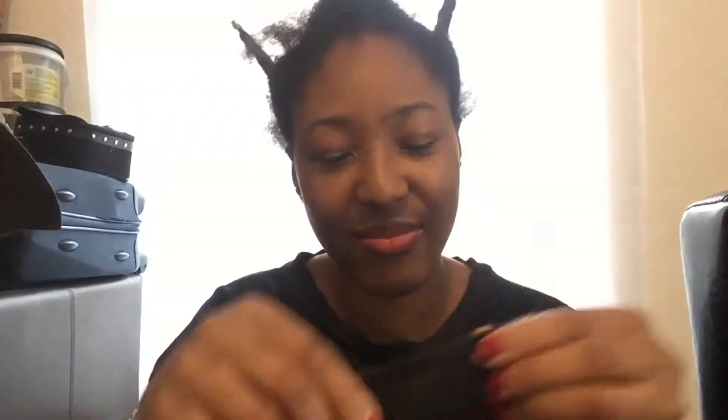Hi guys and welcome back to my channel. Today I'm going to change this quite horrible looking hairstyle into a very cute bun like this.